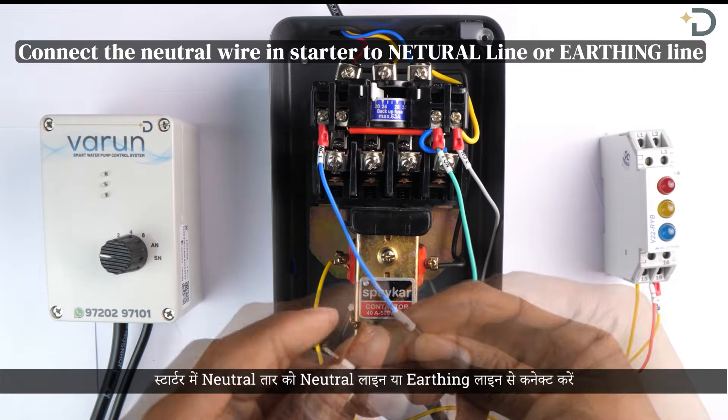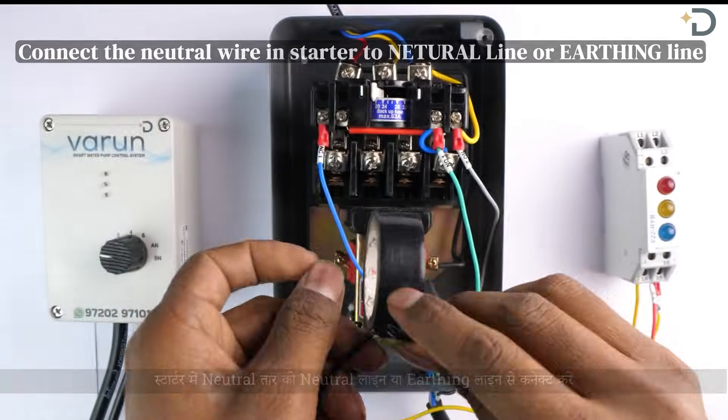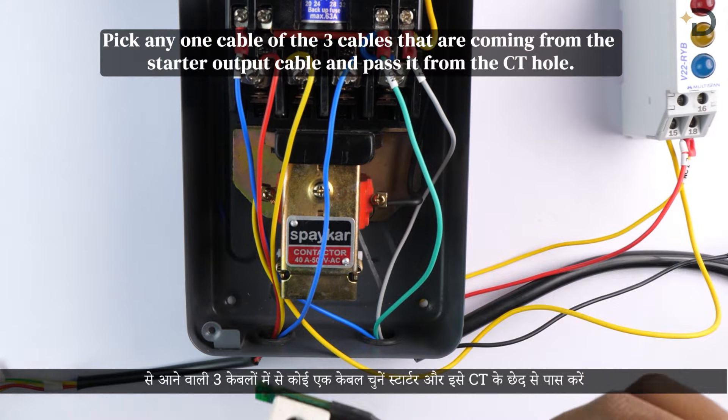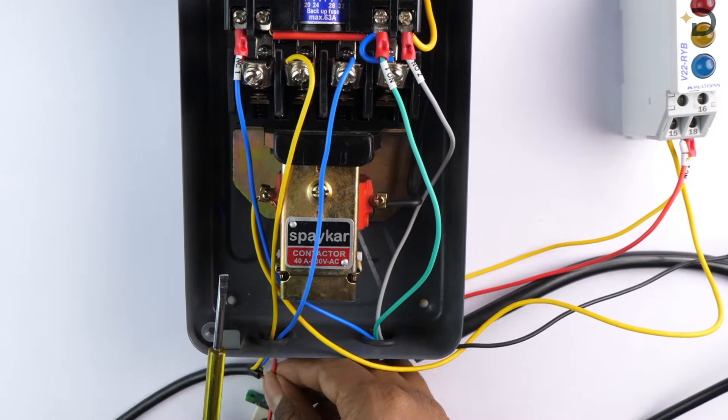Connect the neutral wire in the starter to the neutral line or earthing line. For installing the CT cable, pick any one of the three cables that come from the starter and pass it through the CT as seen in the video.